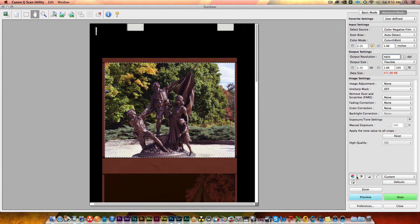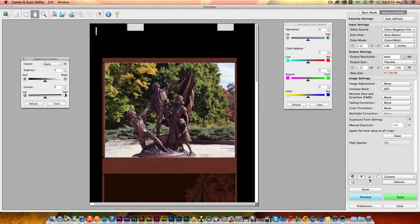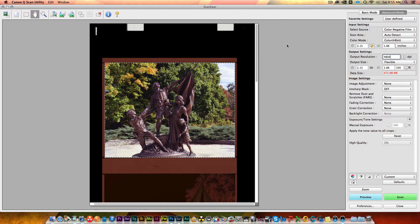Even in advanced mode there's not a whole lot of settings to mess with, which is kind of cool. That said, if you do want to go in and do color correction — mess with saturation, color balance, brightness, contrast, histogram, levels — you can do all of that before you scan. So if you just want to use this package to get your images the way you want them and save them out, you can. I'm not going to mess with any of that here — I want to do it basically the same way as I would with VueScan just to compare.